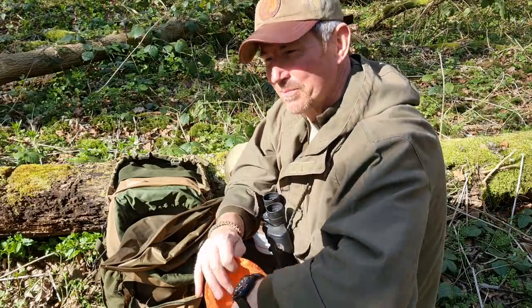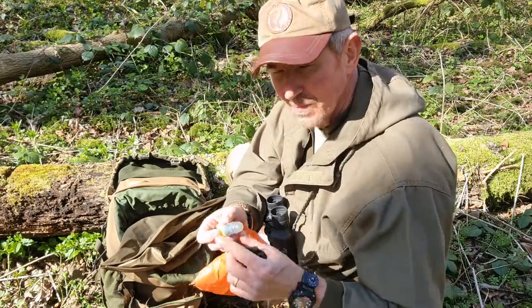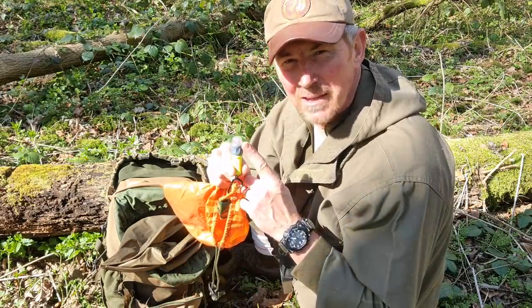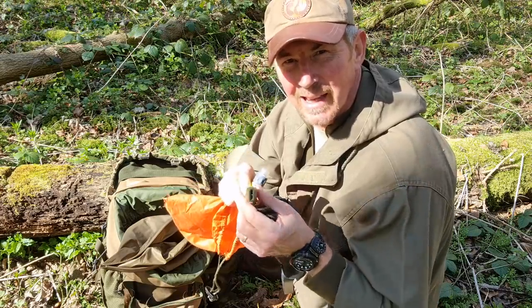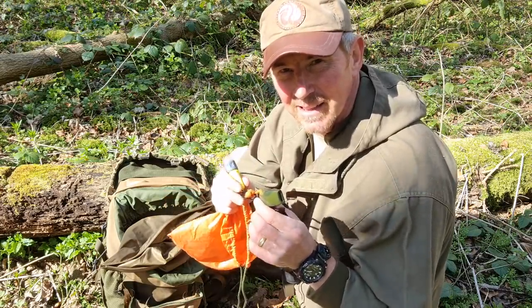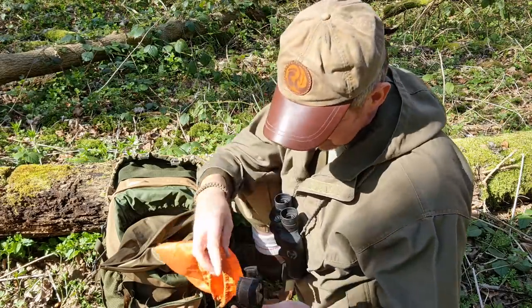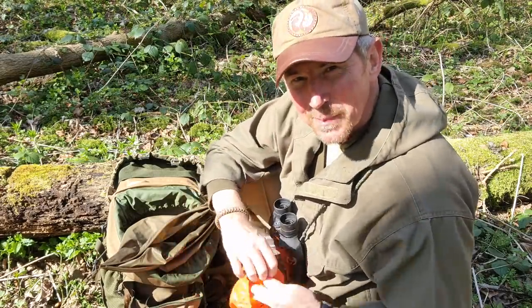Last couple of items — a torch with a flashing SOS mode in it and a whistle, again just in case of problems. And I've also got one of my little opportunist pouches. That's my little odds and sods bag.